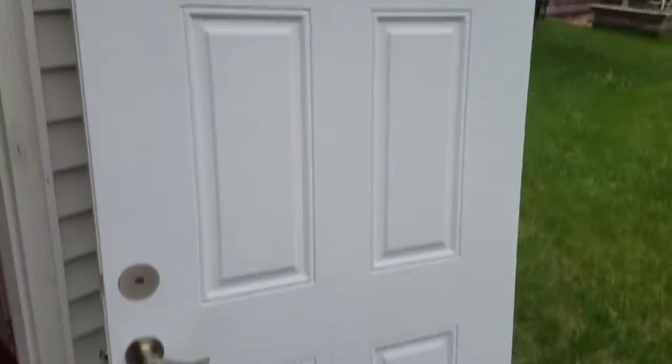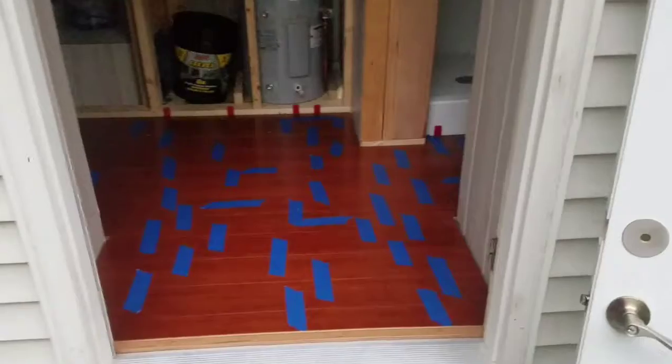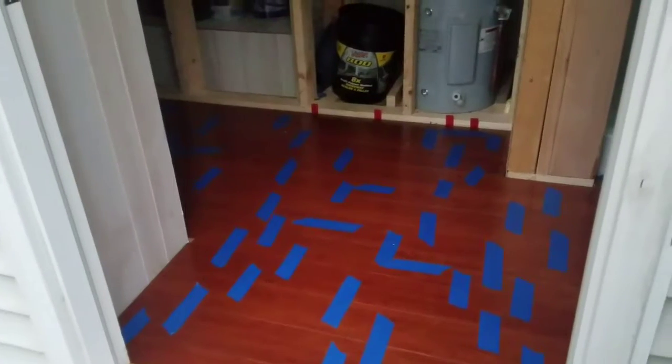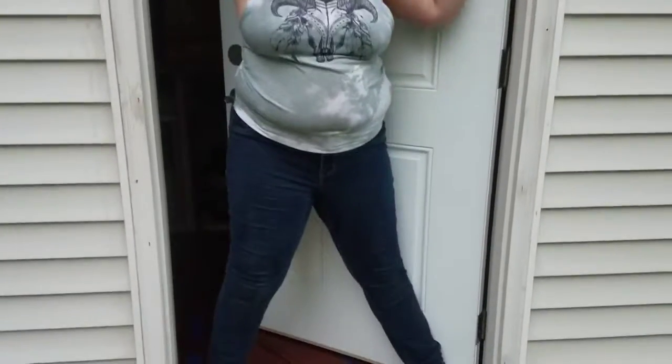Maddie was very nice — she got everything back here and we're done. All we've got to do now is get some hinges on the door, that shouldn't be too difficult, and then we'll call it a night. We'll give you the update once all the tape is off. This is Isaac and that's Maddie — have a good one. Door in, we win!